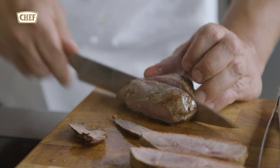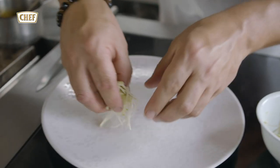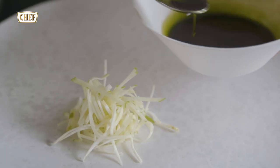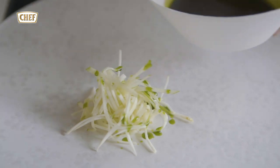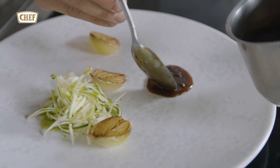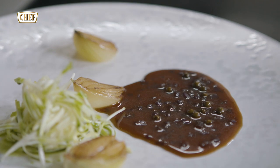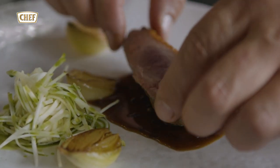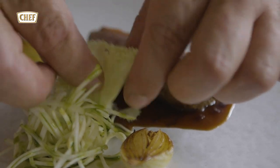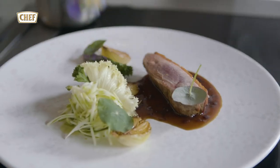I'm just cutting the breast. Assembling the dish: we've got some apple and celeriac salad, tarragon oil, served with some onions which go here. Then some red port wine sauce. Add some duck, some kale and green leaves, and add some nasturtium.